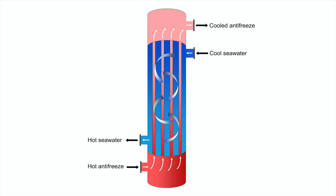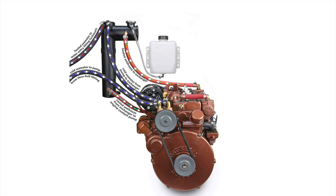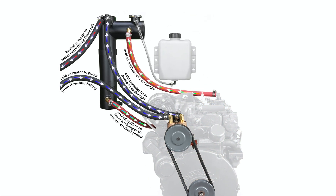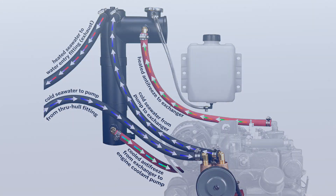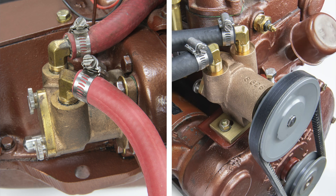Antifreeze is pumped through these tubes, lowering its temperature as the hot tubes are exposed to the cool seawater. The cooled antifreeze is then circulated through the engine cooling jackets, and then back to the exchanger, repeating the same loop. The seawater, which is now hot, is pumped out with the engine exhaust. This heat exchange system relies on two pumps — your current seawater flange pump will now be used for antifreeze, and your new seawater pump for raw water.